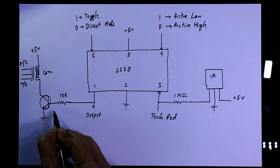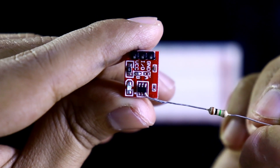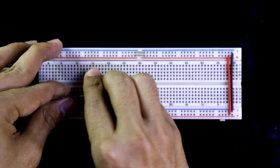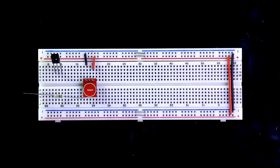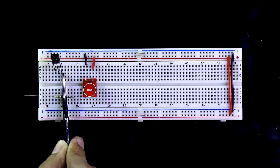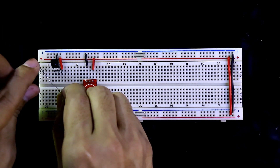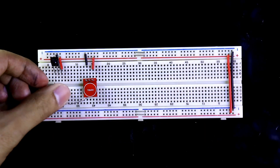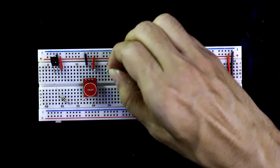We can use any NPN transistor — I'm using BC548. Now let's see this on the breadboard. We'll use only the 3-pin sensor and the 1 mega ohm resistor. The VCC is connected to the positive rail and ground to the negative rail. Here is our IR sensor — this is the front side. Pin number one is input, the middle pin is ground, and the third pin is VCC connected to the positive rail. With the first pin we have to connect the 1 mega ohm resistor.